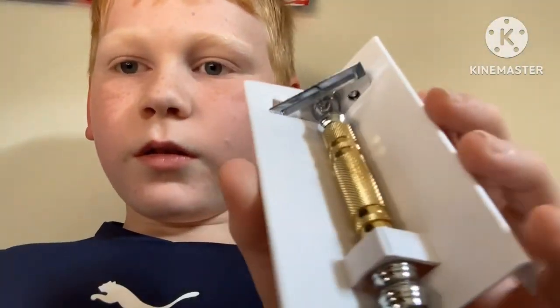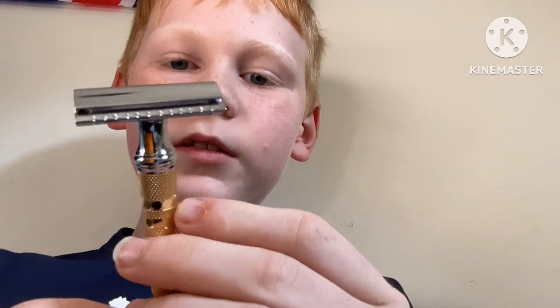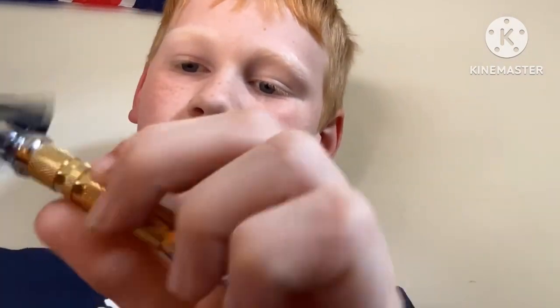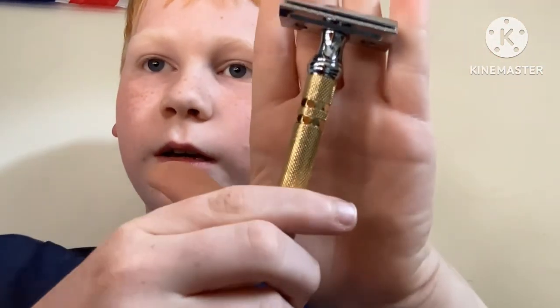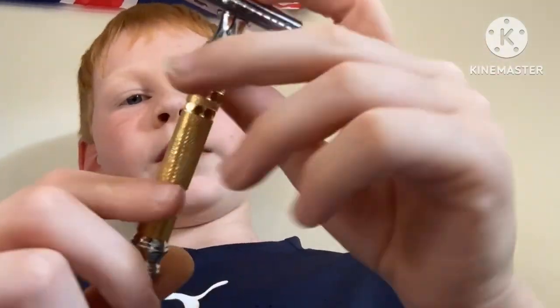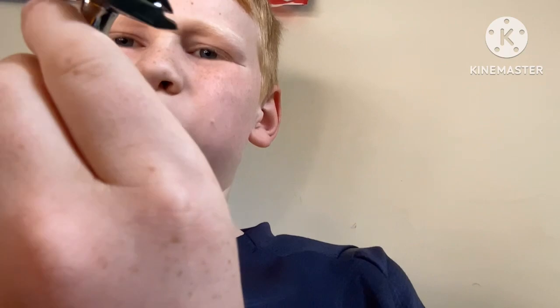Well, obviously I'm not going to be using that razor blade itself. And then here — another razor that has just a majestic touch to it. It is absolutely beautiful, I love this. It's just the most elegant little thing, look at that.